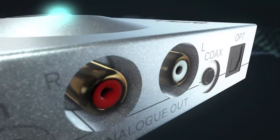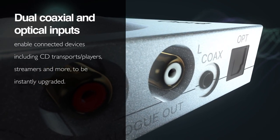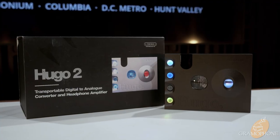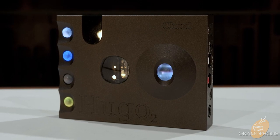Now for compatibility — I could almost just say 'everything.' You can plug this into a streamer using coax or optical out, and you can plug it into a computer running virtually any operating system, as it is entirely driverless. That is the benefit of having a product designed from the ground up — software, hardware, everything under Chord's own roof. Excellent, excellent compatibility.